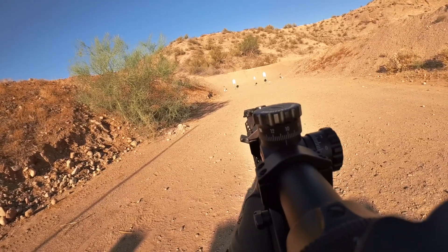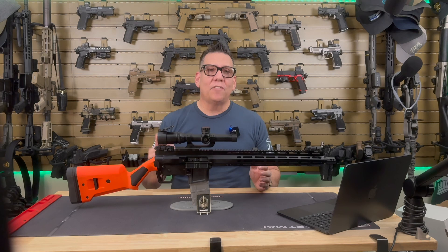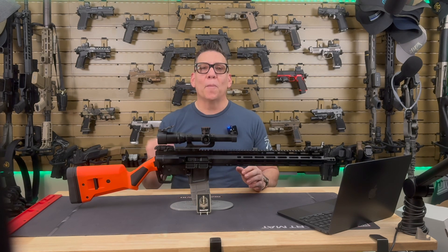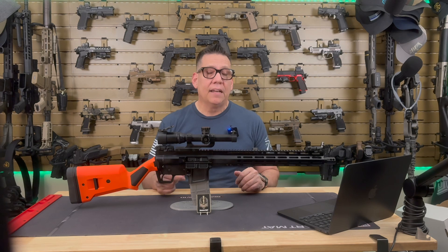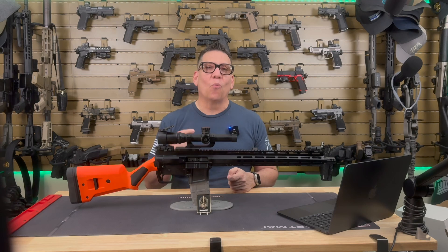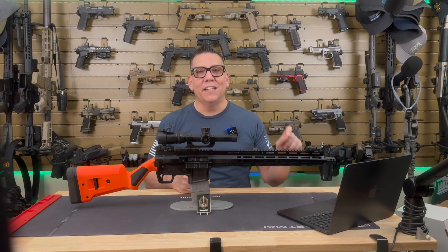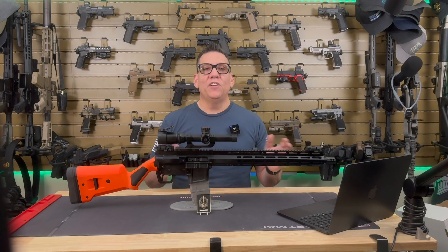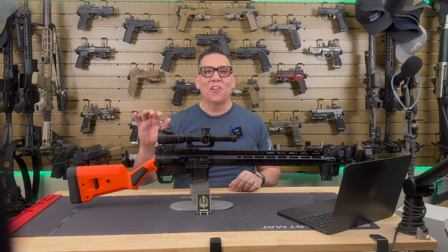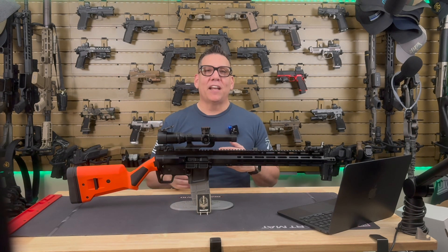Let's break down the pros and cons of the FM-15 Gen 2 Ranch Rifle. Pros: First, durability — that aircraft-grade aluminum receiver and melanite-coated barrel are built to last, even in harsh conditions. Accuracy — with a premium match-grade barrel and a 1-in-8 twist, this rifle is accurate with a wide range of ammunition. Muzzle control — the four-port brake does a fantastic job at reducing muzzle rise, making it easier to stay on target during rapid fire. Unique design — the orange Magpul SGA stock is not only functional but also gives the rifle a distinct look and a bit of flair. The non-reciprocating four-position front charging handle is smooth and easy to use.